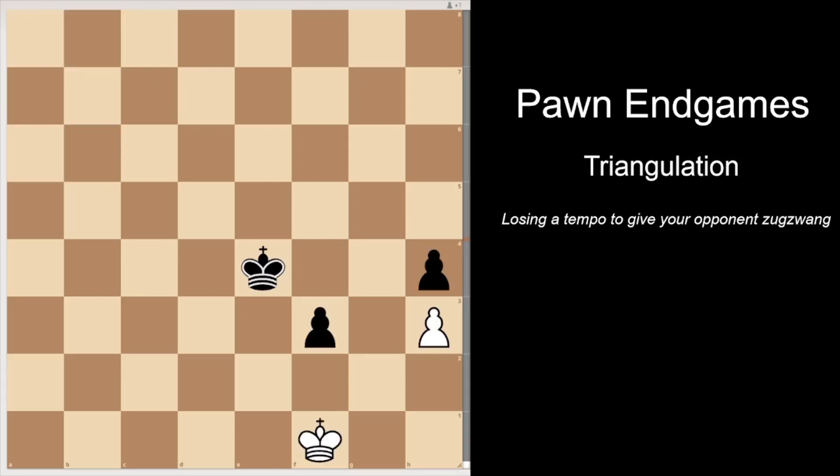Let's look at another position to really drill this concept of triangulation. Here we have Kasparov playing black against Lev Albert playing white. Just to avoid confusion, black plays this way and white plays that way. It's black to move, and black has two plans here. Black can either try to infiltrate white's position through the e-file, basically with the king going to e2, so that the king can guard the f-file to promote. Or black can try to go to g3 and try to gobble up white's pawn on h3. Both of these plans don't work straight away for black.